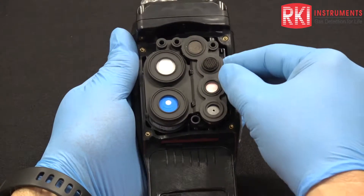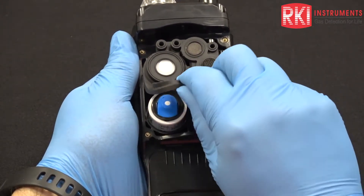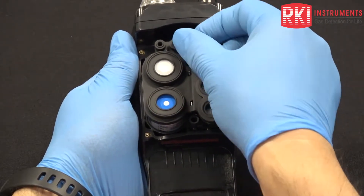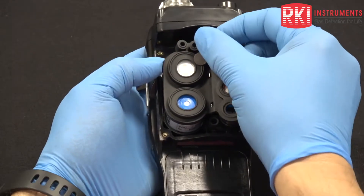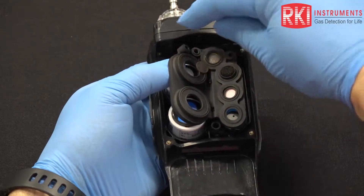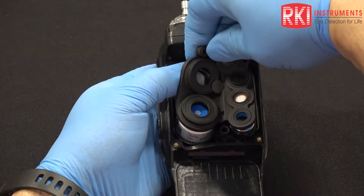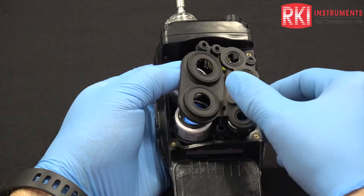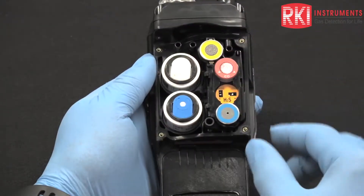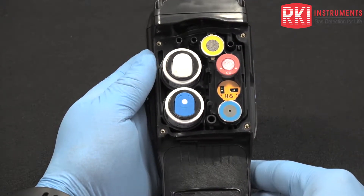We want to carefully remove the gasket — carefully, so that we don't send the little filters flying. I'm going to put my finger over the filters and just gently pry up on this. One filter came loose, that's all right. We'll gently lift it off and put it to the side. We have two PIDs in the left chambers of the unit.